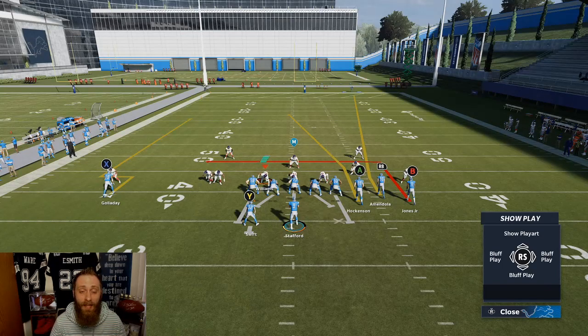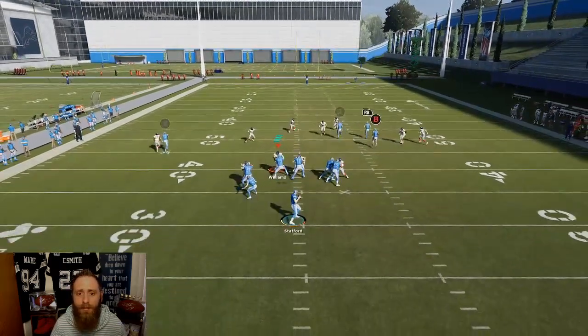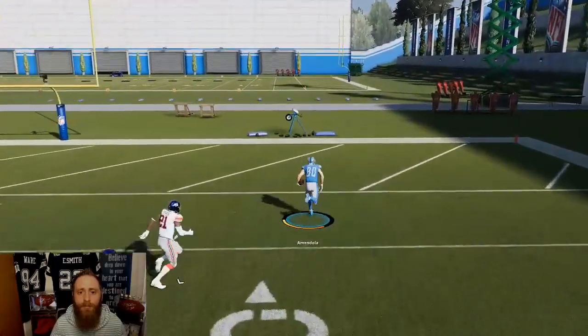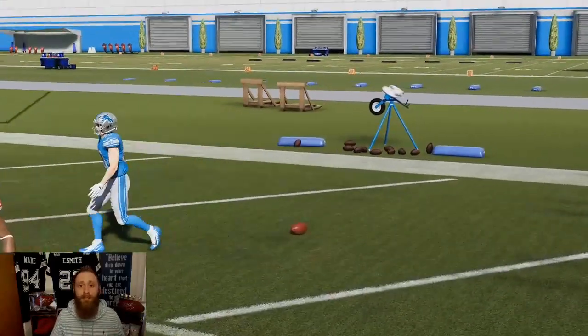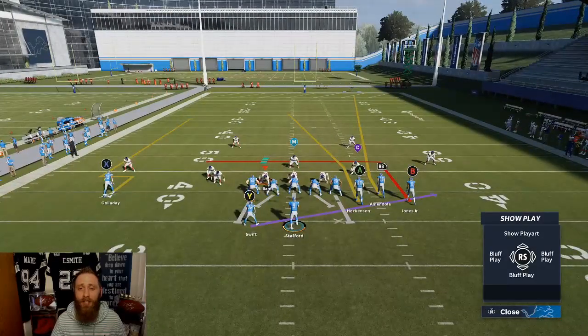Pending on overall and skills and everything like that, X can get open versus match, but really what we're going to focus on here is the RB — and nobody covers him. Easy touchdown. You don't have to do anything slick. Now what I will typically do if I have HRM is put B out there on a flag route.